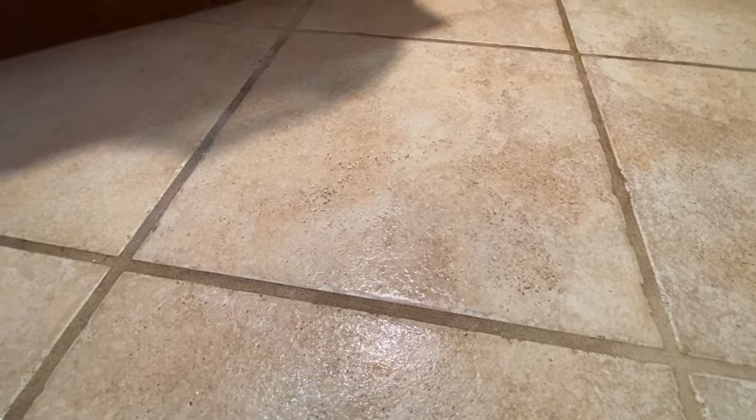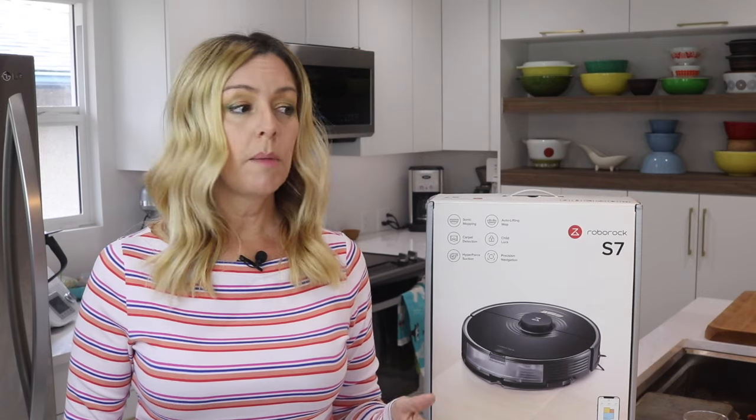Since mopping is the big new addition to this Roborock bot, I'll start with that. There is one caveat up front: robot mops like this one aren't going to sop up a spilled bottle of water or your dog's accident. They don't have wet pickup technology or suction, so it's not like a shop vac, and they're not going to be able to clean larger or gummier messes. These bots are meant to be more of a regular maintenance thing, giving your home a light wipe-up rather than a vigorous, deep, intense clean.